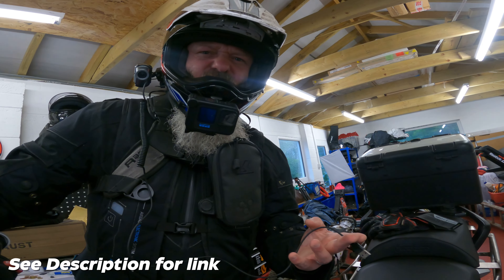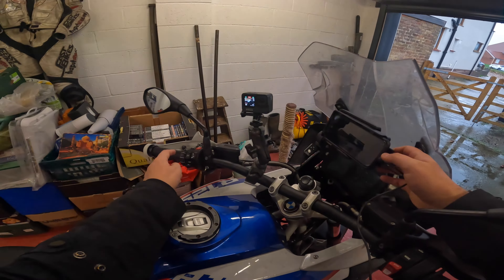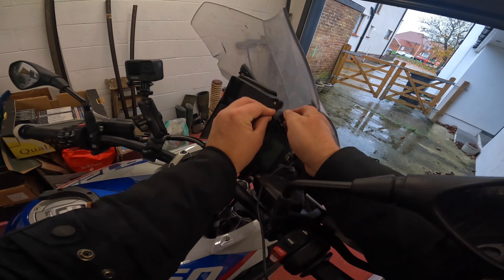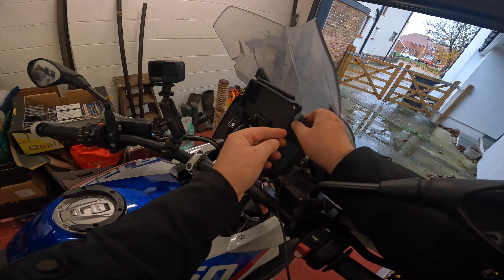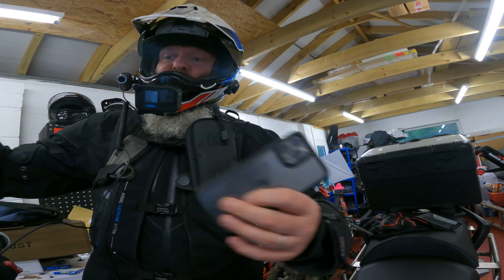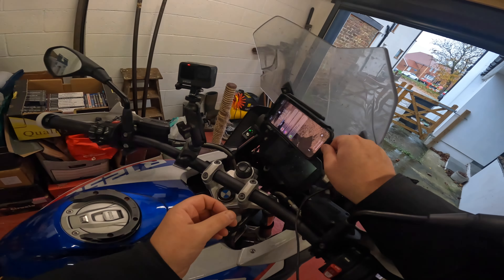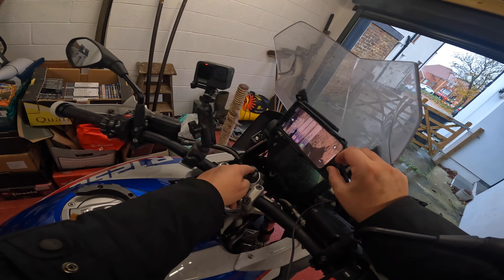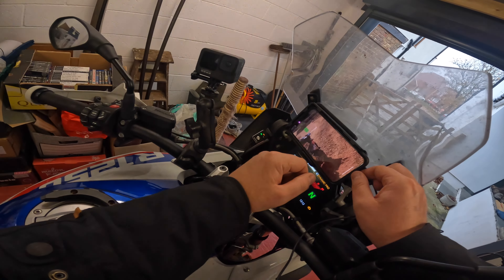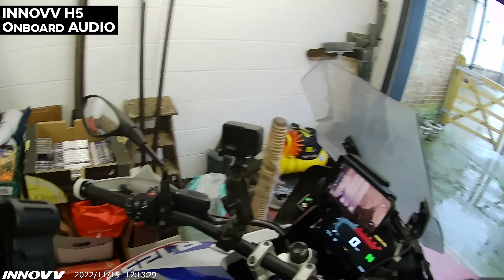It doesn't integrate the wonder wheel thing but it powers my phone off it. It's brilliant, does the job for me. I can mould it all round and it's weatherproofed. I can slide my phone back in and plug that in — my phone will now power. As soon as I hit the ignition, the phone's now charging and the camera has come on and we're good to go.